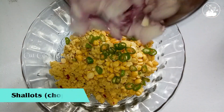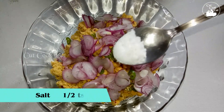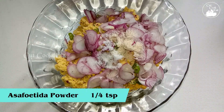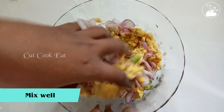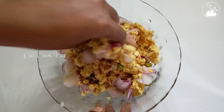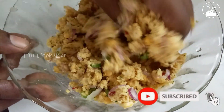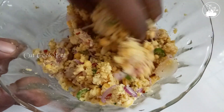Add 1 teaspoon of oil. Put 1 teaspoon of the oil, 1 teaspoon of the oil.